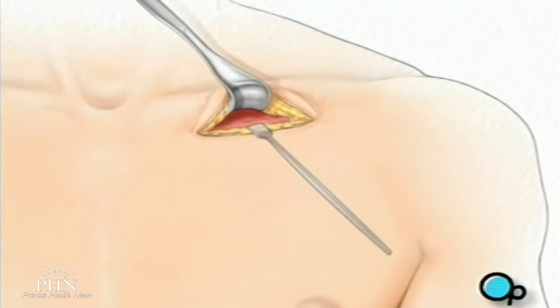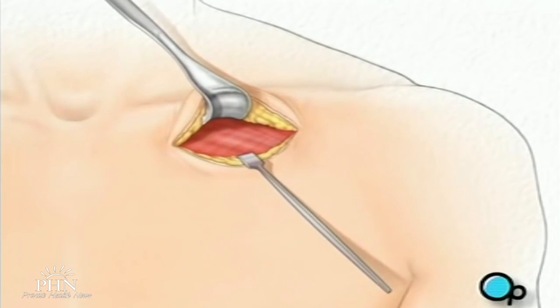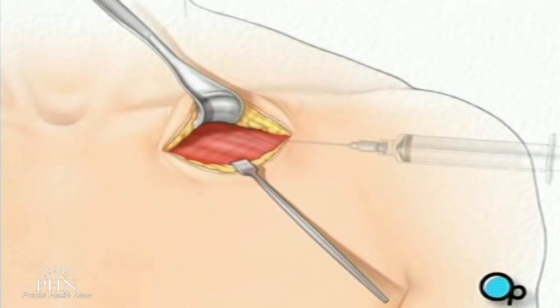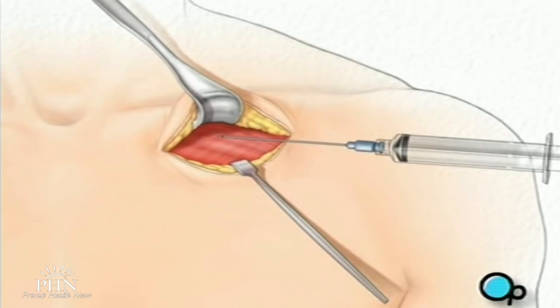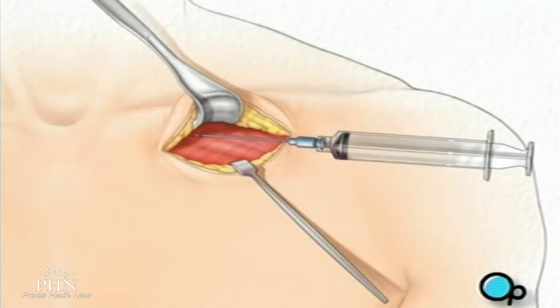Next, the team will use instruments called retractors to hold back the skin and underlying tissue. They'll locate a large blood vessel called the subclavian vein. Using a special needle and syringe, your doctor will puncture the wall of the vein.